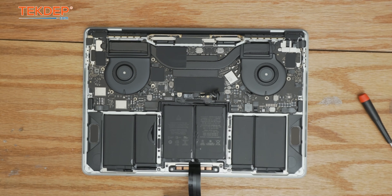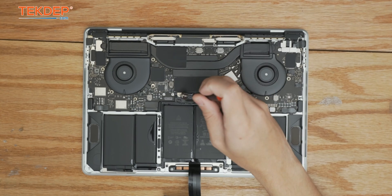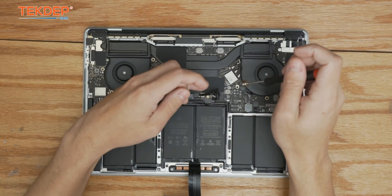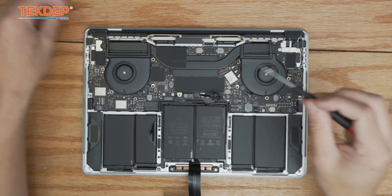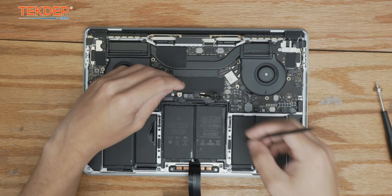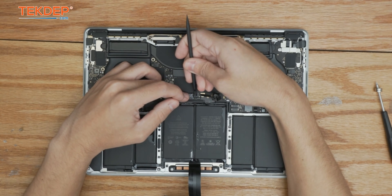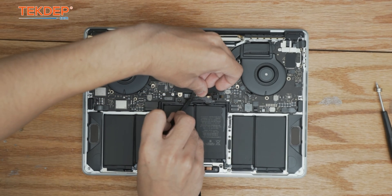While that's breaking down the adhesive, we're going to go back to our T5 screwdriver and unfasten the two screws holding the battery management unit board in place, as well as unplugging the other end of the management unit flex cable, because we will be transferring this cable over to the new battery. Set that aside for now.